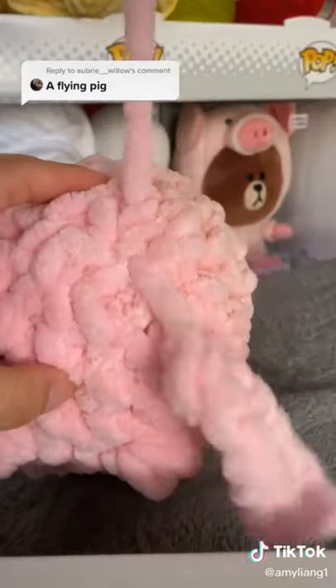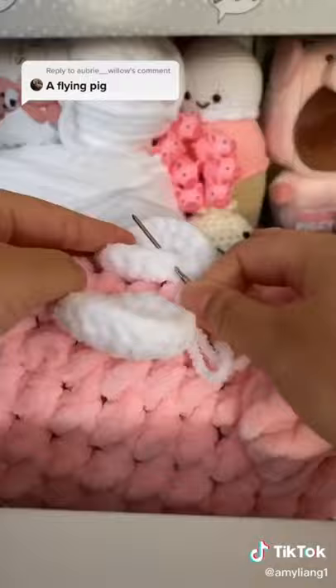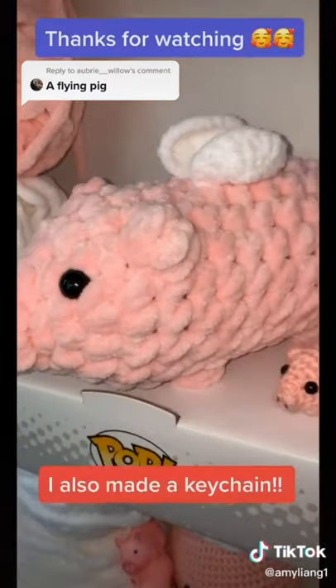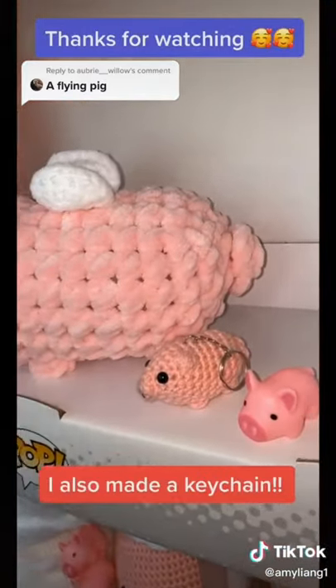Next, I went ahead and sewed in the tail. Lastly, I'll be sewing in the wings. And ta-da! I think it turned out really cute — it even has a cute tail.